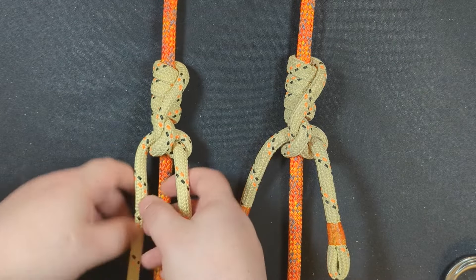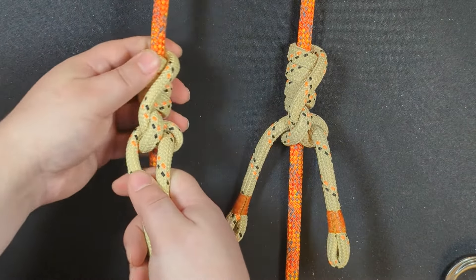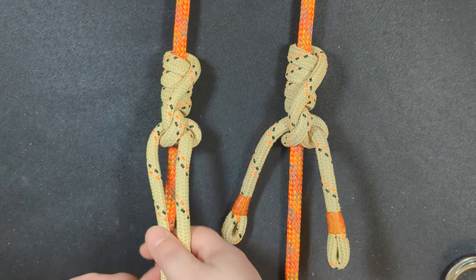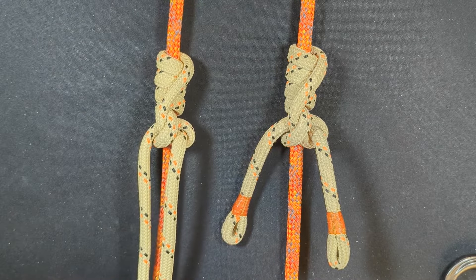It also functions very well. That's a little loose, but you saw it grab quickly. Let's take a look at it.